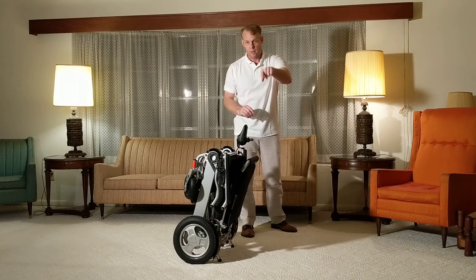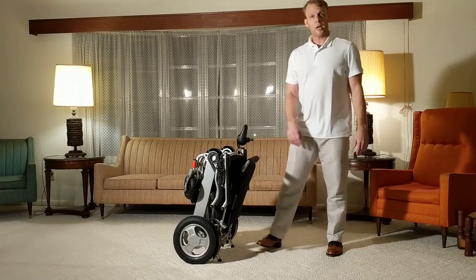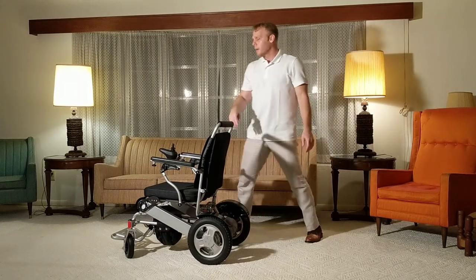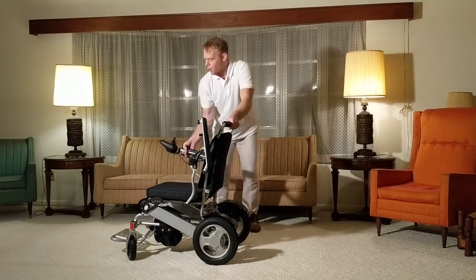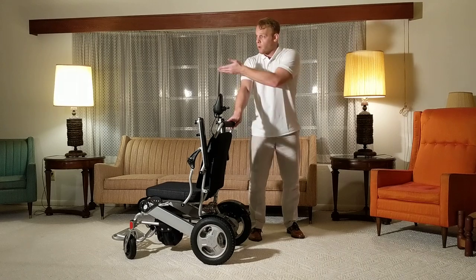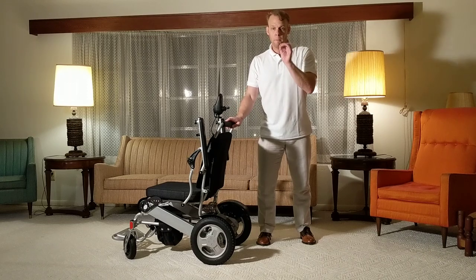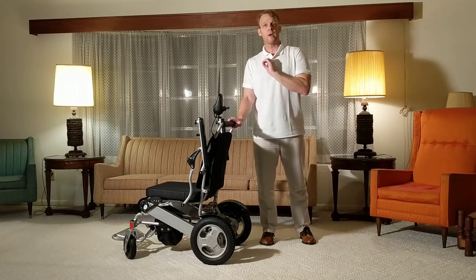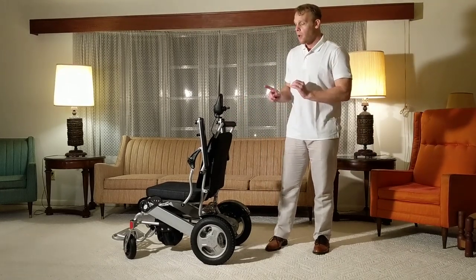We're very easy to get a hold of — feel free to leave a comment if you're watching on YouTube. This chair, just like the other one, is easily unfolded, locked, and ready to go. The arms on this Electra 7 wide variation are very easy to work with as well. We hope this comparative review helped you understand the high-quality chairs we offer, and made your comparative shopping experience a little bit easier. We thank you so much for watching, and we hope you can become more mobile.